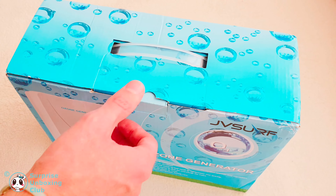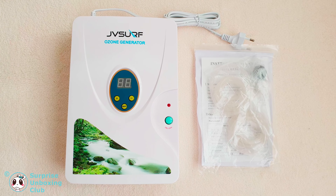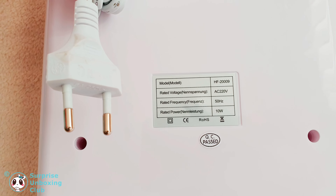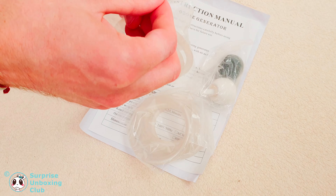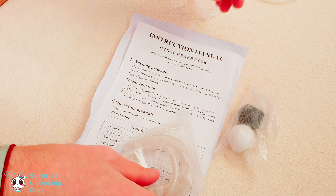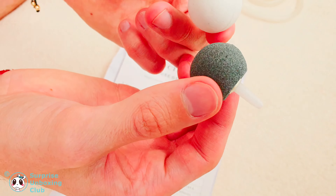Let us get everything out of the box. Here are some close shots of the ozone generator. Let us get the accessories out. This is a pipe — there are two of them in the box. Then there are two cleaning stones. We are going to use one of them shortly to show how to clean water.